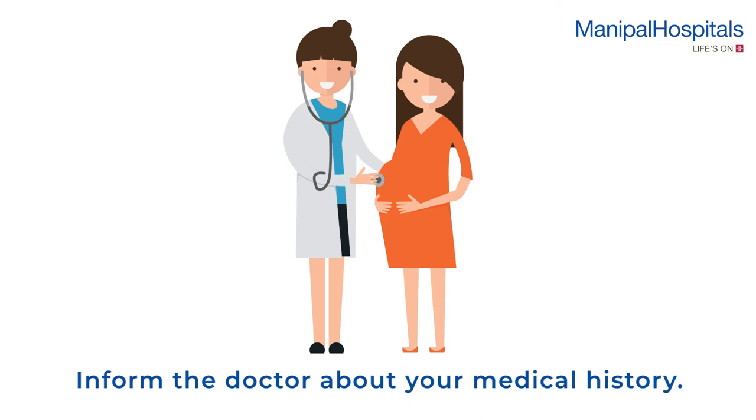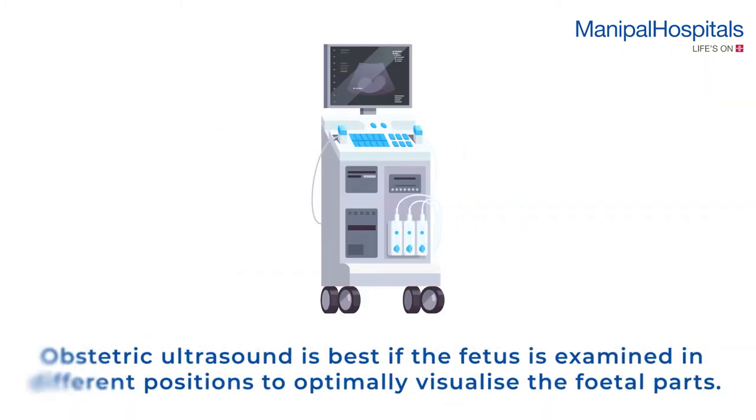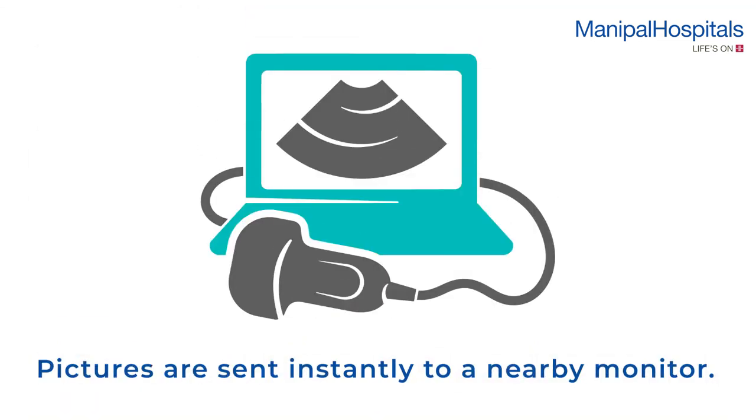Please inform the doctor about your medical history. Gel will be applied to the abdomen to provide better contact between the skin and the scanner. Obstetric ultrasound is best if the fetus is examined in different positions to optimally visualize the fetal parts. Pictures are sent instantly to a nearby monitor.